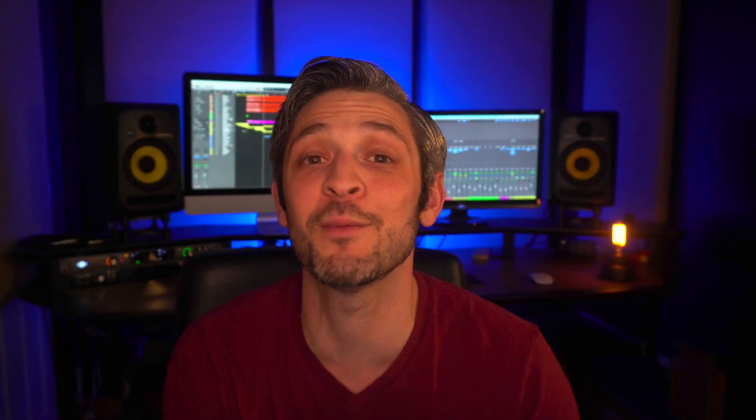If you really want to take a deep dive with me, make sure you sign up for my free online mix training and you also receive a copy of my home studio mix guide just for registering in the description. This training is about an hour long and is designed for home studio engineers just like you, and it teaches some tips and techniques that are going to improve your mixes right away.